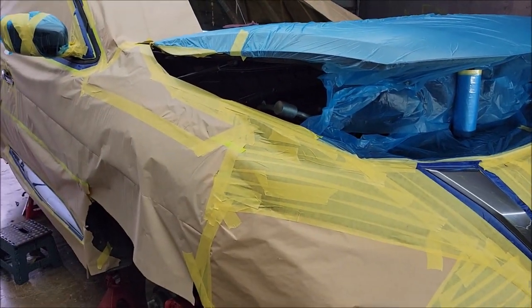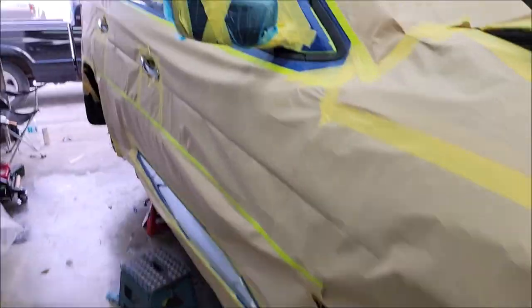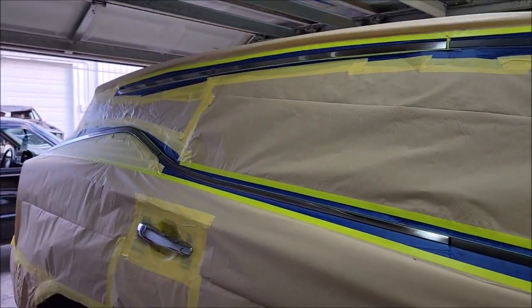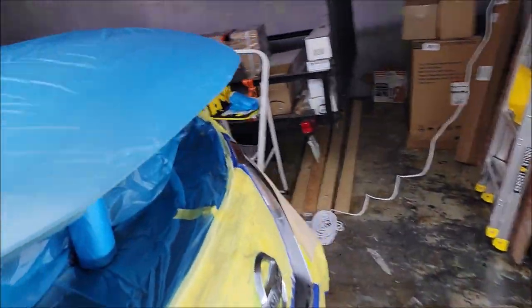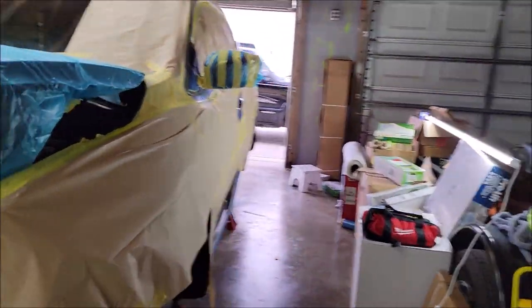Everything's ready to wipe down and then start painting. I'm going to use some Duplicolor adhesion promoter as well, and I'll get that started right now. The 2022 Nissan Murano is ready for some paint.